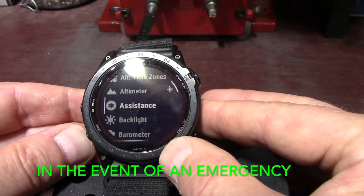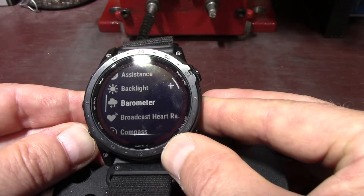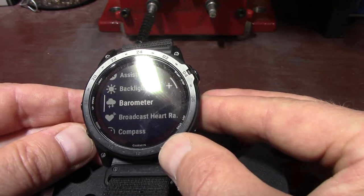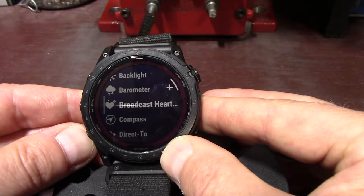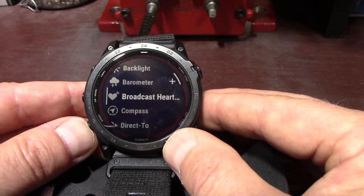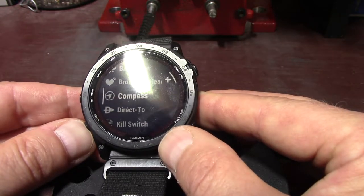Assistance — that is select to send an assistance request, so you're basically requesting help for something. You've got backlight, which is select to adjust the screen brightness. You've got barometer — select to open the barometer screen, which will give you what the weather's currently doing. Broadcast heart rate — select to turn on heart rate broadcasting to a paired device like your phone. Then you've got the compass — select to open the compass screen, and we all know what that is.